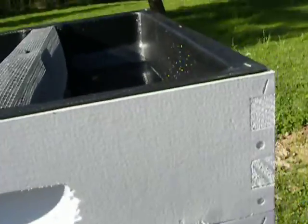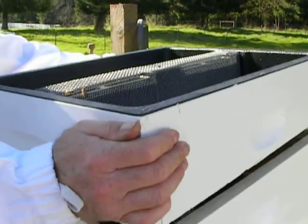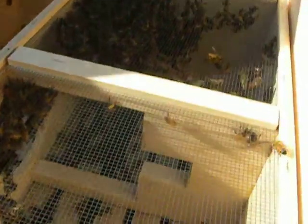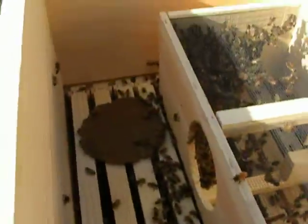I don't see a lot of bees in the feeder. That's okay. Most of them are out, and it looks like they're all over that pollen paddy.